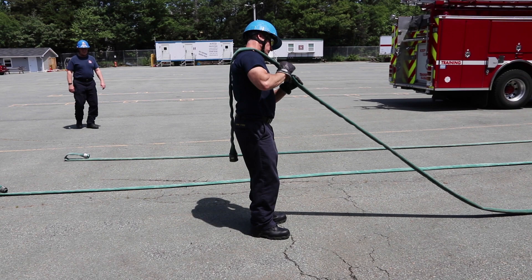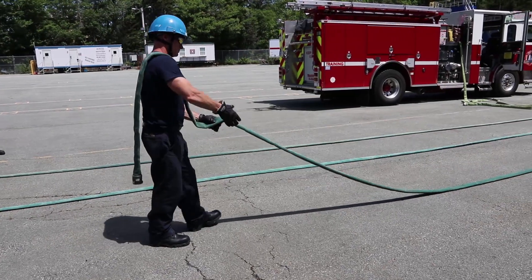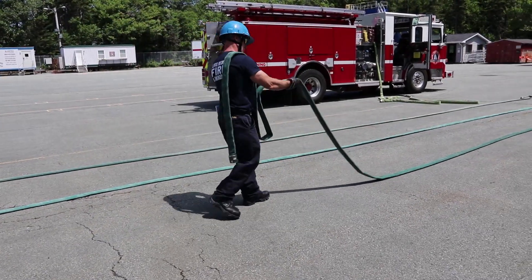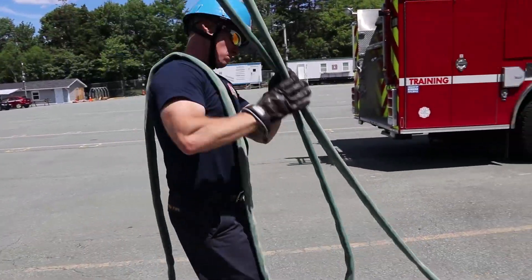Draining the hose. Using gravity as your friend, it's always easier to drain hose walking downhill. Place coupling over your shoulder at approximately knee height. Then grasp the hose in front of you and walk forward until the hose bite touches the ground.